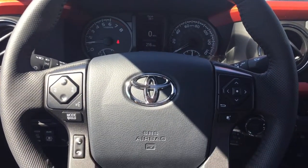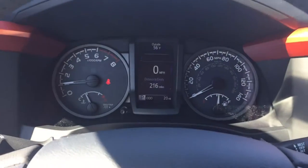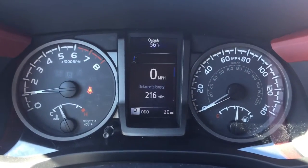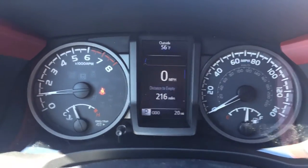Hey Matt, just wanted to show you the interior of the off-road. This one is going to have your Bluetooth capabilities, and also a screen to show you how fast you're going, how many miles you have, trip stuff, and all that.